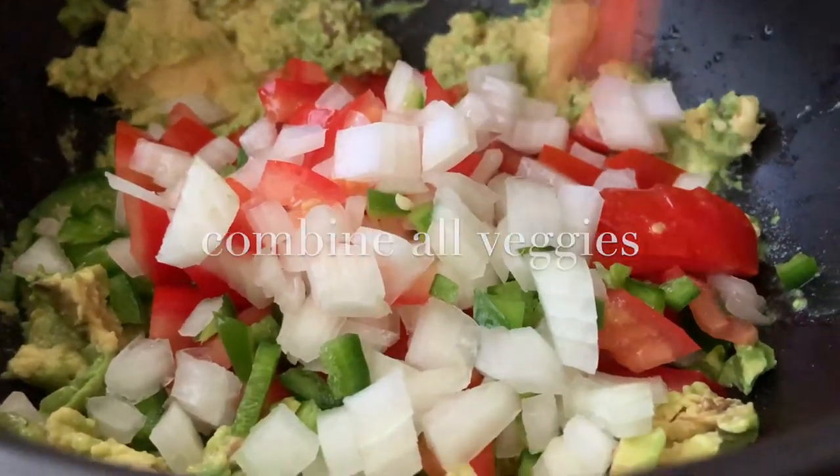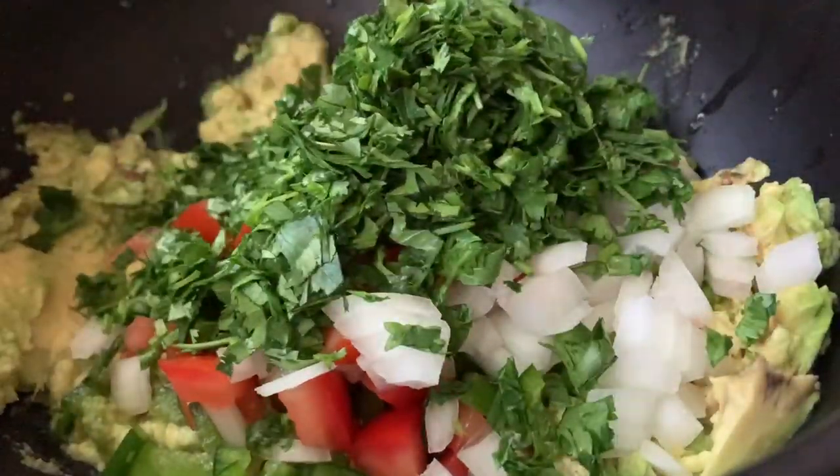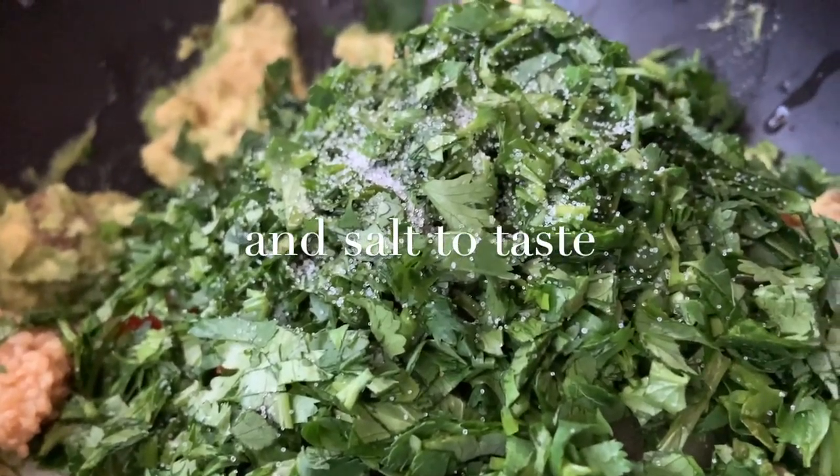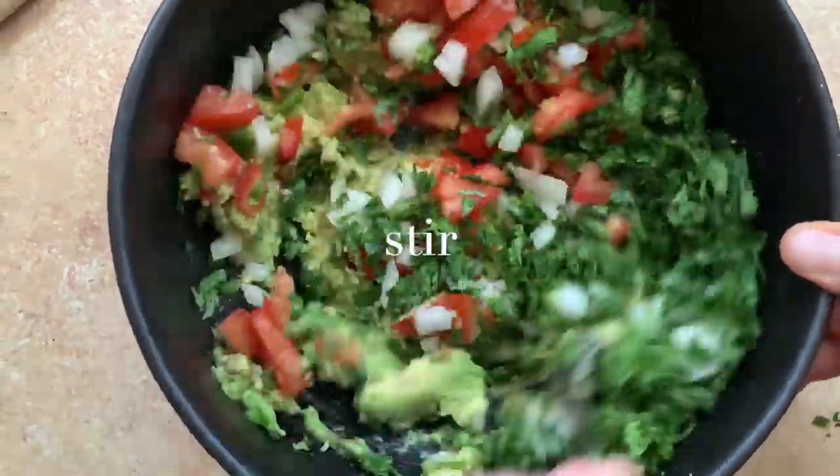Combine your chopped vegetables with some roughly chopped cilantro into the avocados. Add half a teaspoon of minced garlic and salt to taste. Stir everything up until equally mixed.